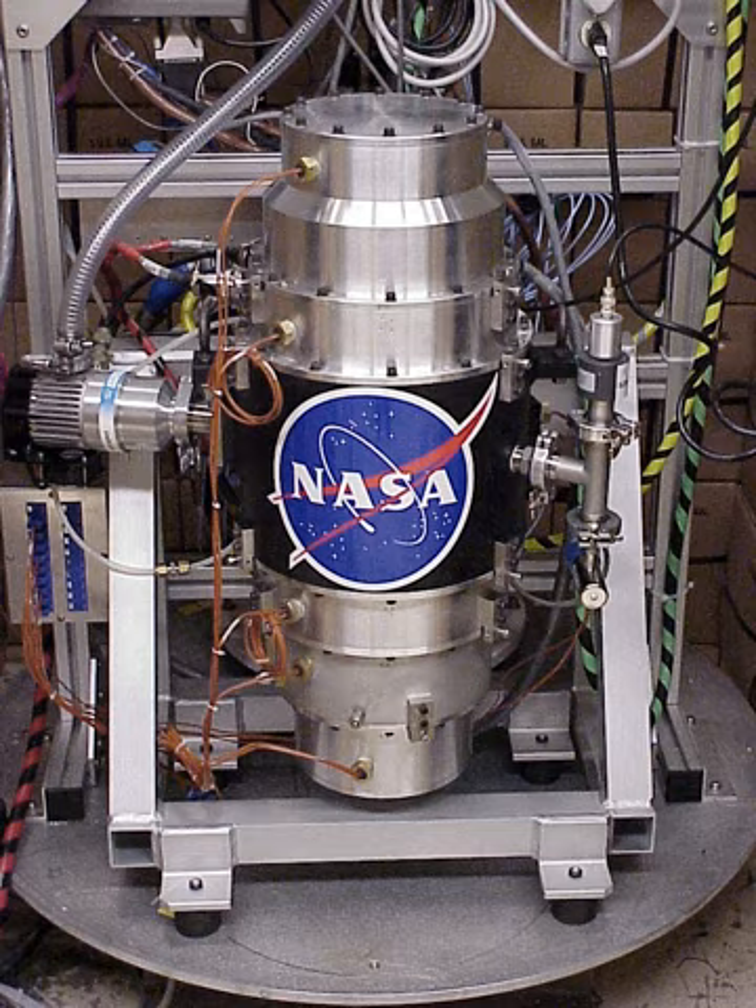Flywheels may be used to store energy generated by wind turbines during off-peak periods or during high wind speeds. Beacon Power began testing of their Smart Energy 25 flywheel energy storage system at a wind farm in Tehachapi, California. The system is part of a wind power flywheel demonstration project being carried out for the California Energy Commission.